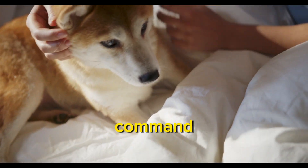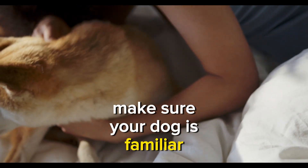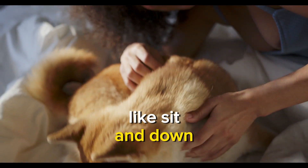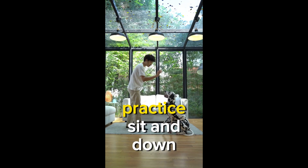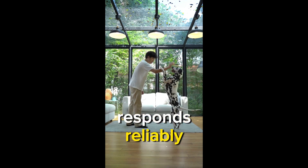Before introducing the stay command, make sure your dog is familiar with basic commands like sit and down. These commands create a foundation for teaching stay. Practice sit and down commands until your dog responds reliably.